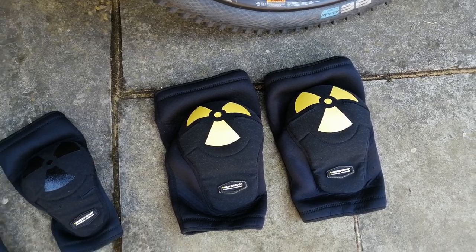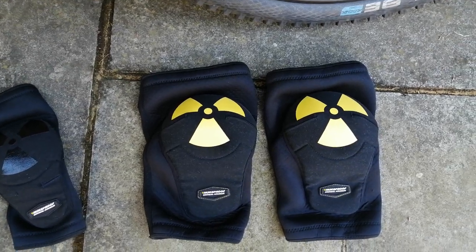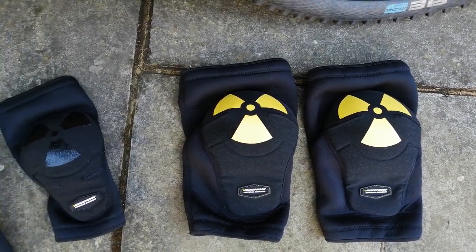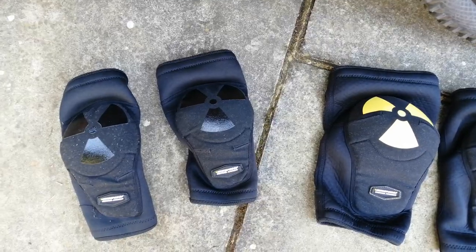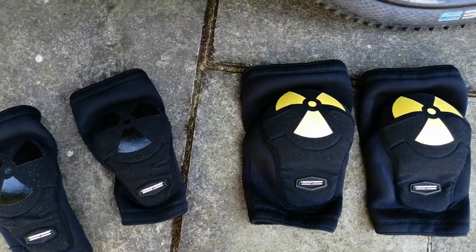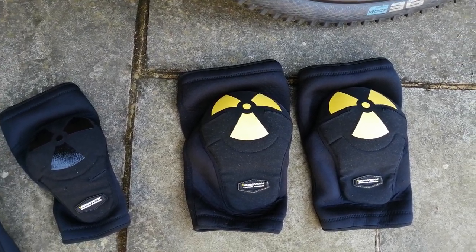These are large for the elbow pads and extra large for the knee pads. They're about a year old and so far so good — still holding up in excellent condition. I wash them every ride or every second ride, unfortunately only once a week, but the material is awesome.